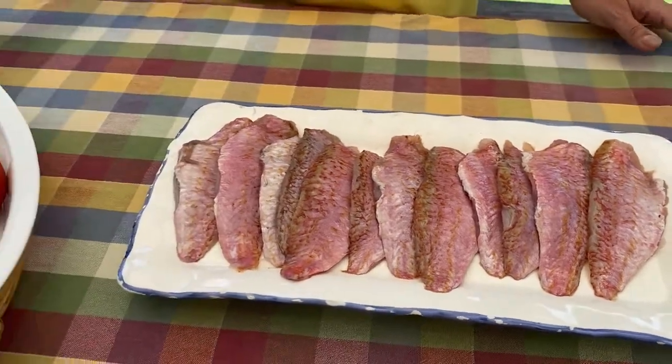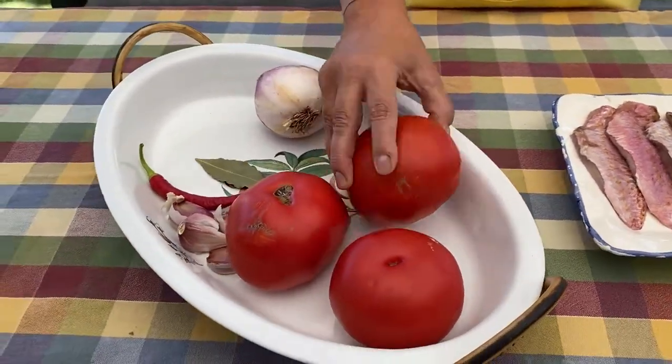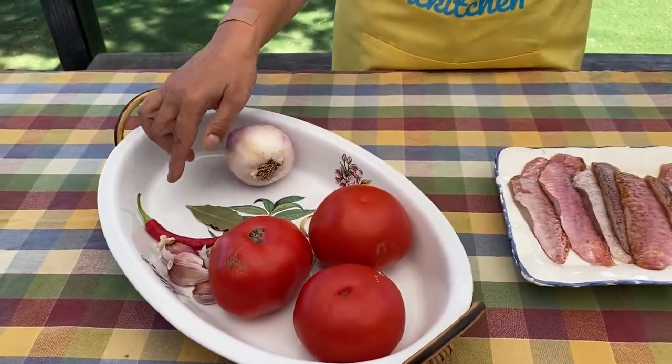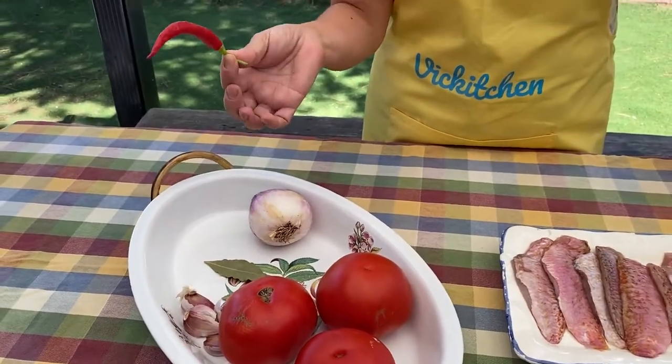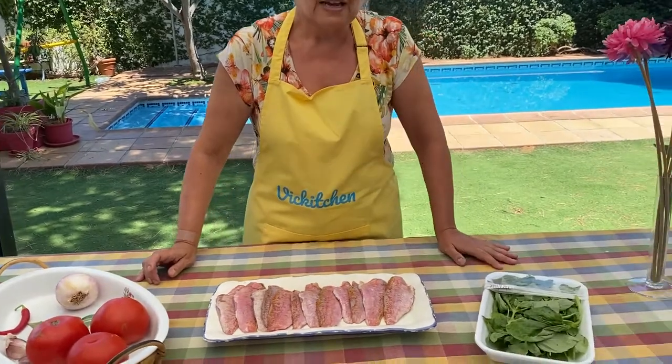Tenemos los siguientes ingredientes: tomates, también del mercado, tomates de la zona, de Conil. Luego tendremos una cebolleta dulce, ajos, una guindilla que también va con la salsa, y también utilizaremos albahaca.